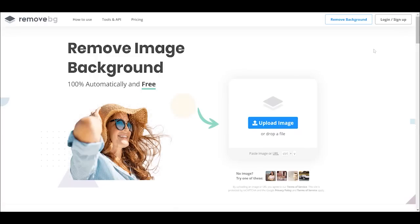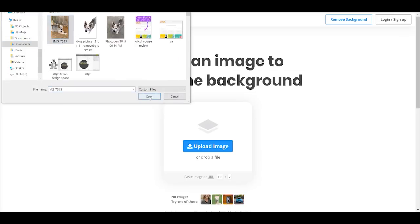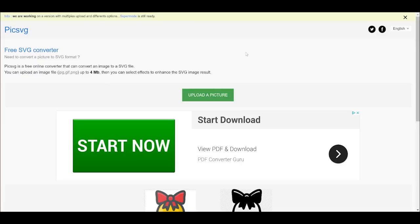The first thing I recommend you do is remove the background from your image, and you don't need fancy software to do this at all. This website is remove.bg — I will drop links to all these websites below. You can upload any image, and once it's uploaded it will remove the background for you. Then you can download it, either the smaller version or a high-res version, and we'll use those to make our SVG file.